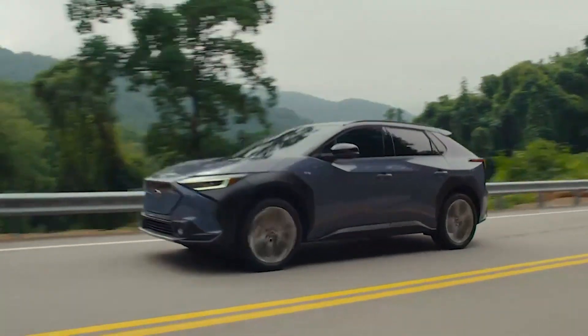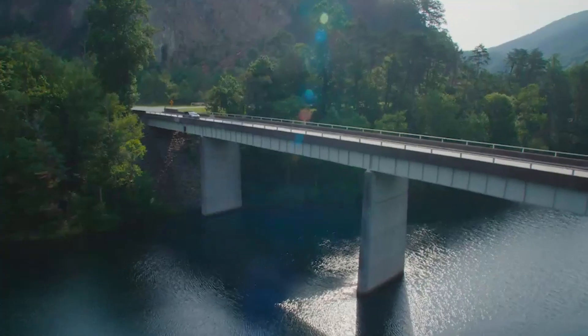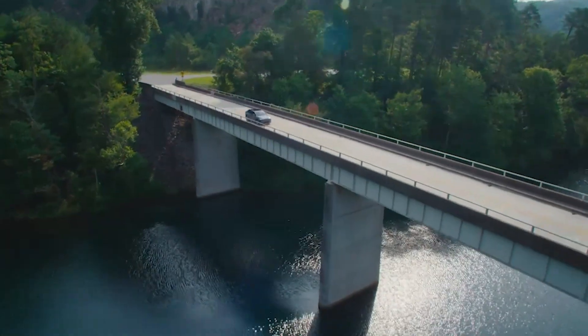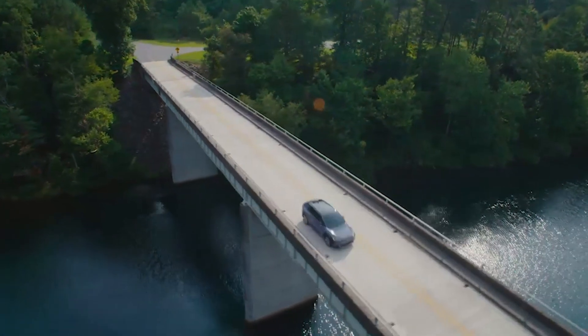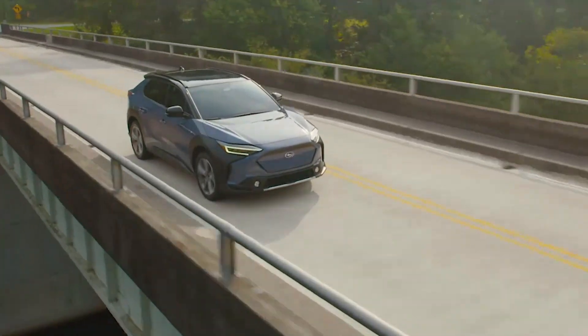The all-new Subaru Solterra is based on its oddly named Toyota sibling, but in a refreshing change, Subaru stuck to its guns. In Canada, it will arrive one way — with all-wheel drive. This tidbit means the Solterra has two electric motors, which combine to produce 215 horsepower and 246 pound-feet of instant-on torque.